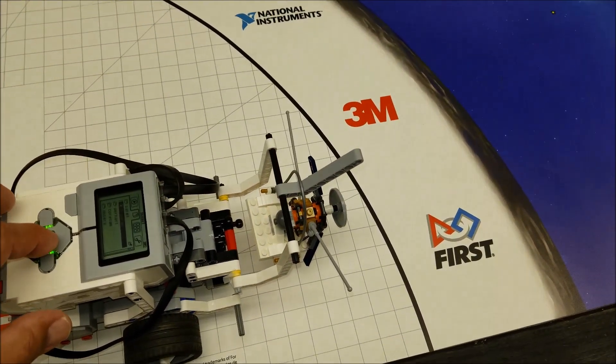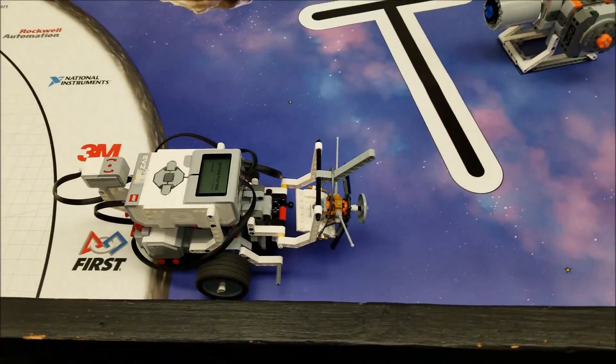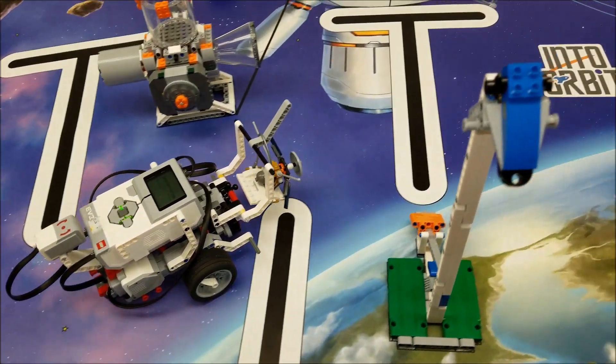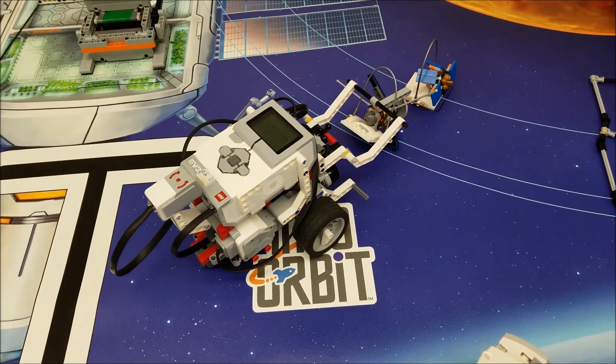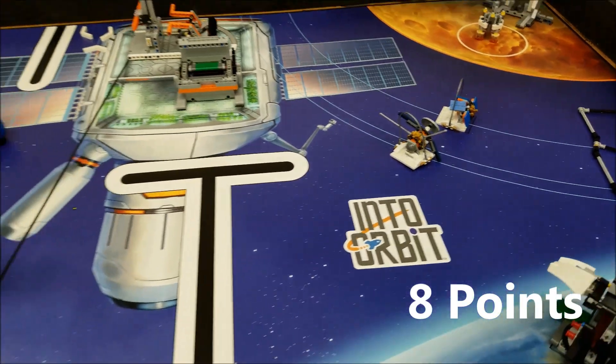So here we go — here's the first one. It's going to make this turn right here. I'm going to drop that off. Okay, that's going to score us eight points right there.